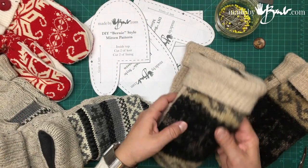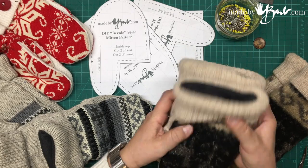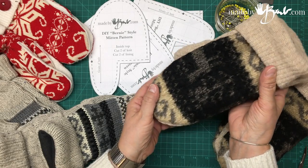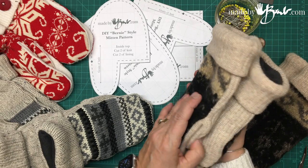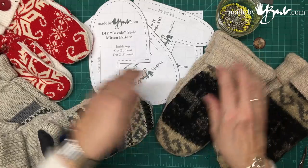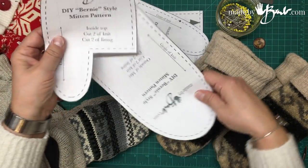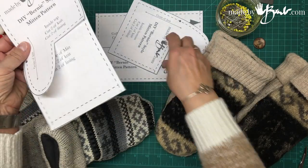Here we have mittens that are upcycled from sweaters. These are made in the style of the Bernie mittens. Go to my website and download the pattern. It's very simple.